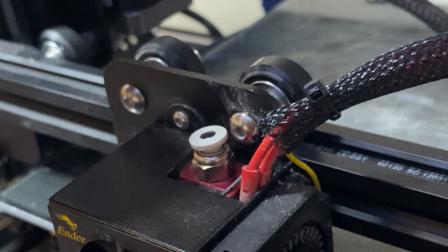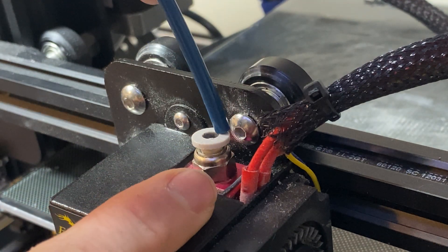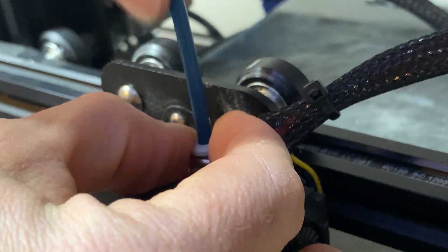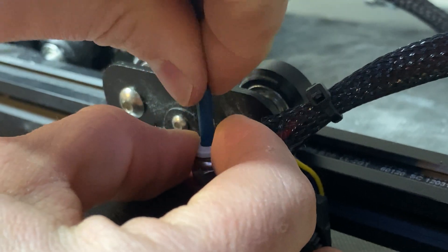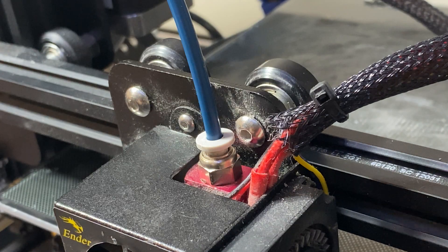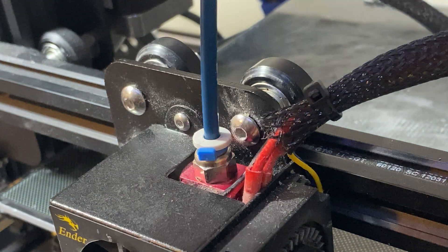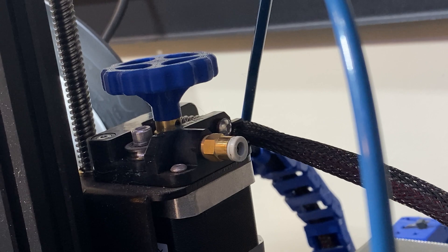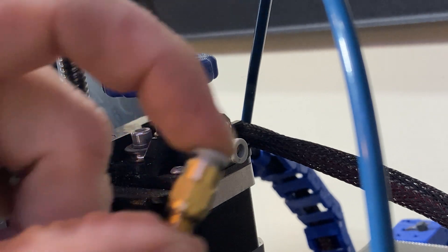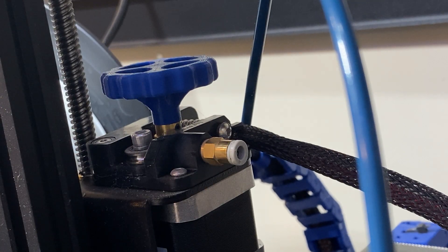Now I'm going to replace this part at the hot end. I'll push down to engage the spring and then push the tube in all the way until it hits the bottom — you'll feel it hit. That's what you want. Once you have that, put the clip back on. There we go, that's on there really well. The next thing is to take off this upper coupling and replace it — make sure your new one has a good spring to it.